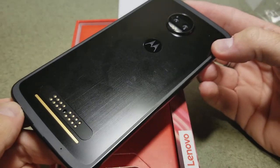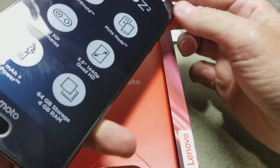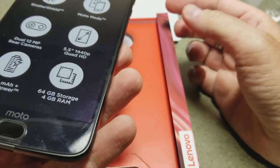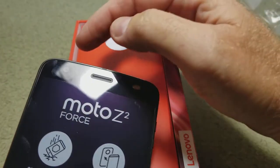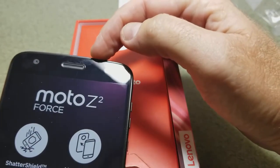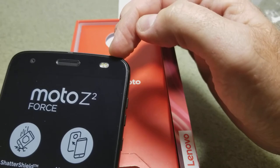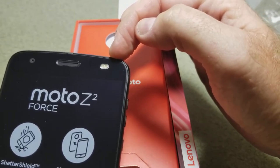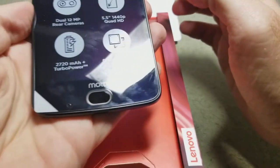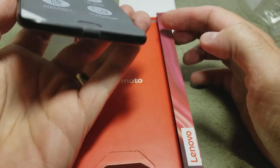The Moto Mods range goes from a Hasselblad camera to battery packs to a projector. They're actually giving retail customers a free projector that can do a claimed 70-inch projection. Up across the top of the phone we have our front camera, earpiece, and apparently a front dual LED — so we have a front flash for selfies. Impressive.